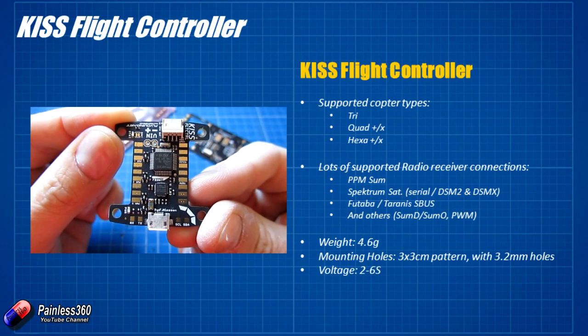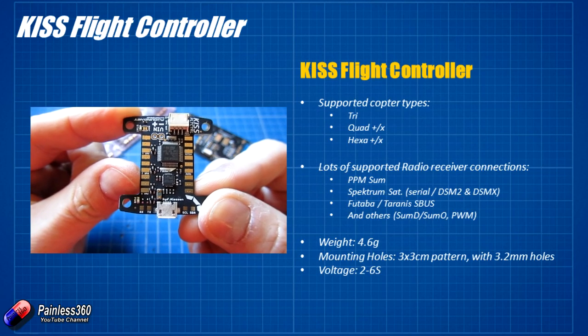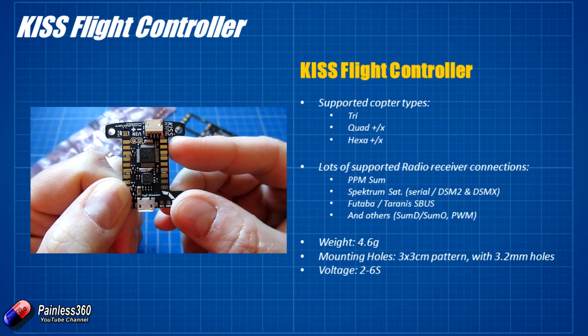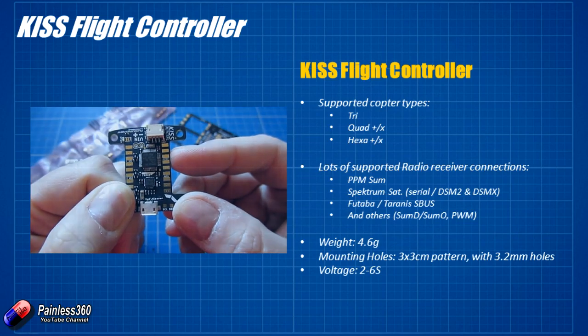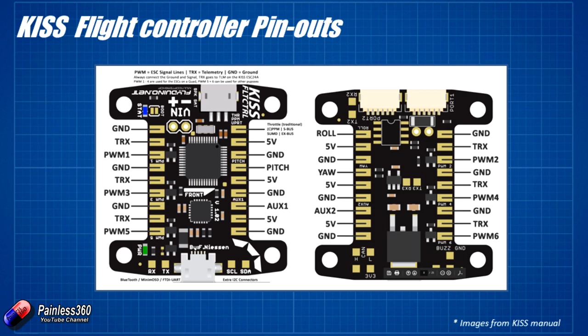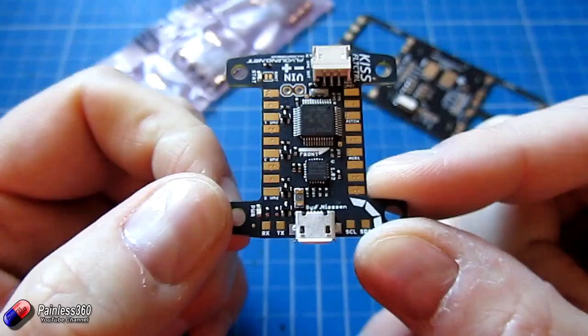On the board itself we have all of the inputs down the right hand side and all of the outputs down the left hand side with the USB at the bottom. We have things like the signal for PPM/SBUS, then a +5V and a ground pin — the first three we'd connect to a receiver. You can either solder directly to these nice large pads or solder pin headers onto here that we can plug things into. I'm going to use pin headers just because it makes it easier for the video.